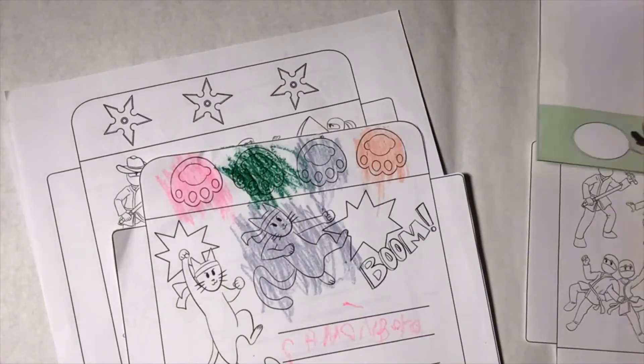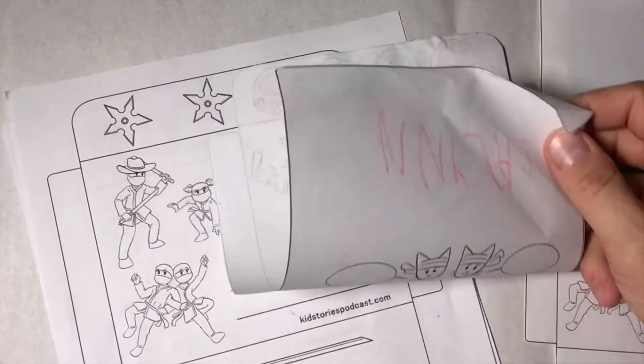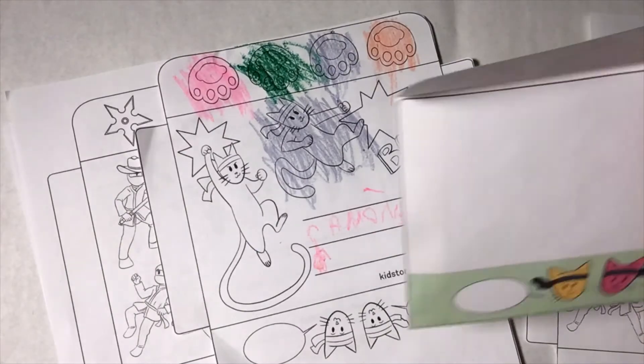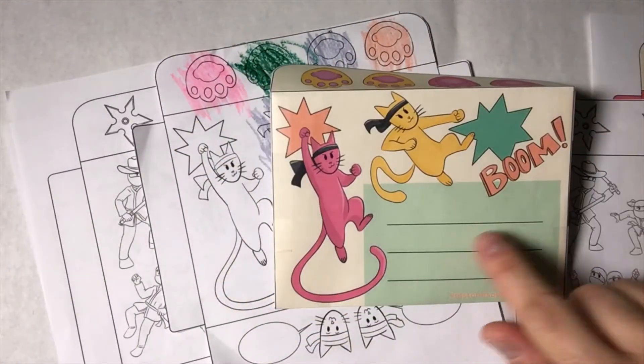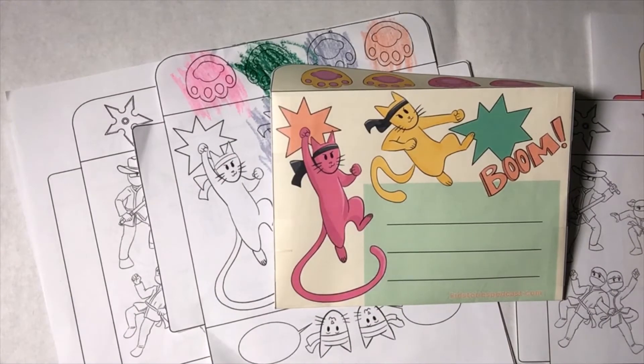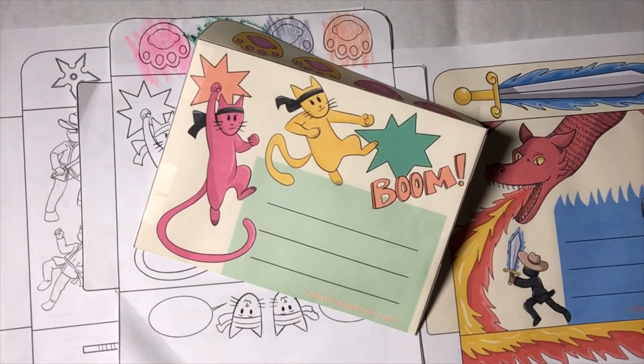It's pretty cool because you can write on the inside, fold it up, and send it to a friend. Or you can make the envelope and write on a different piece of paper, fold it up, and stick it right inside. This is a great way to stay in touch — I know a lot of us are at home and don't get to see our friends and family as much as we'd like.